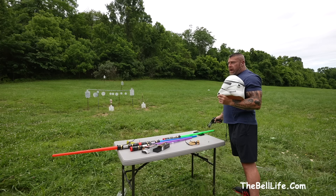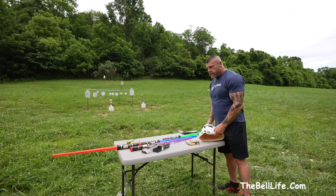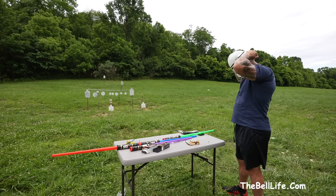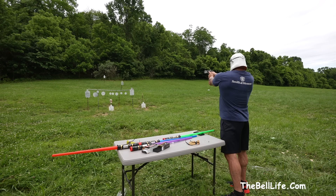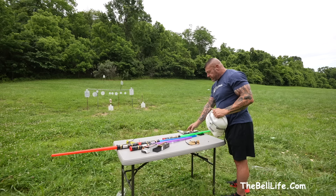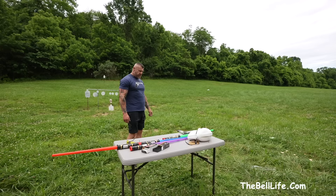Holy crap, I hit the first one! Were you aiming for the second one? I was aiming at the first one. You want me to go again? I'll go again — I hit the first one, positive. Is that ready? You gotta cock it. I think he missed — which one were you aiming for? The second one. He definitely missed, I didn't hear anything. Who knew I was gonna get hit more than he did.